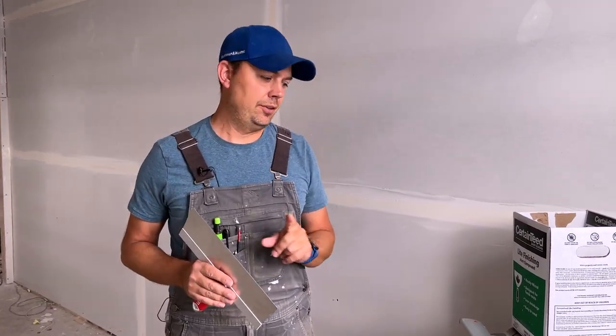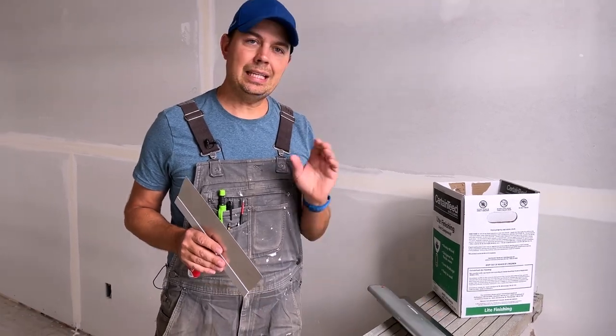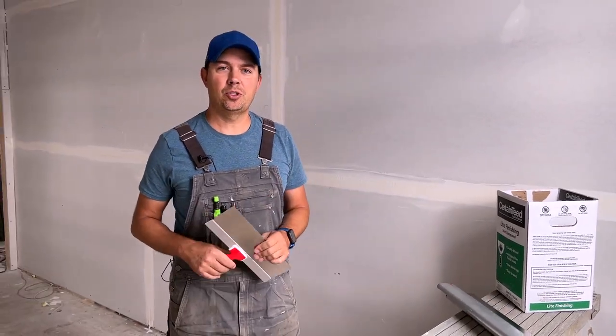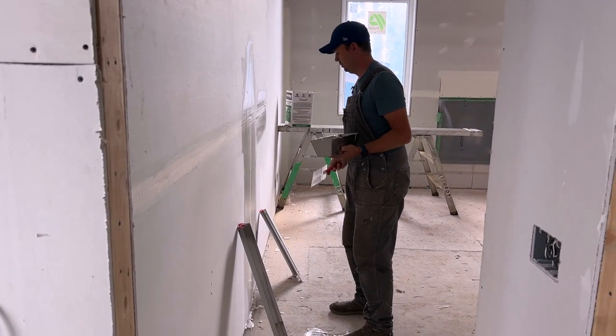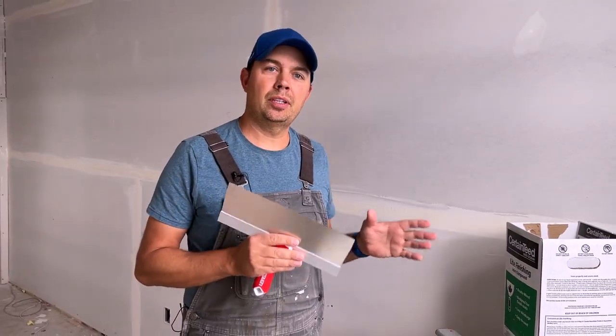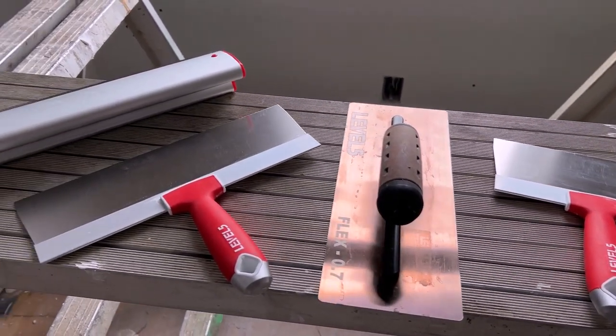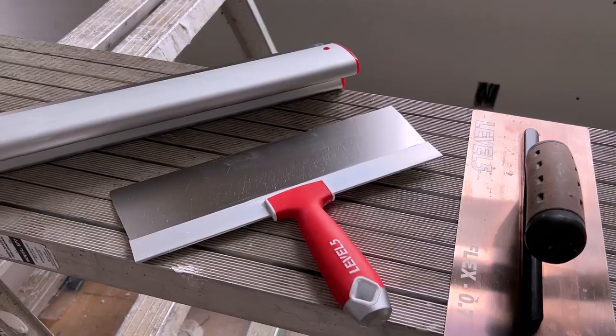But there's one trick — there's a tool, this one right here, which is the key to getting that perfect joint. The way I'm going to show you is if you're a beginner and you want a flawless job, this is sort of a cheat. I wish I had this tool years and years ago, and that is basically a level five skimming blade.